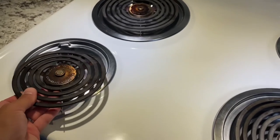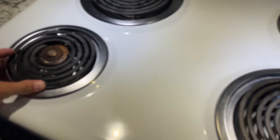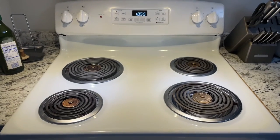Two large and two small burners — you really can't mess that up. I don't know if that's the same for your electric stove, but that's how you do it with this one. Like, subscribe, and comment, and I'll see you in the next one.